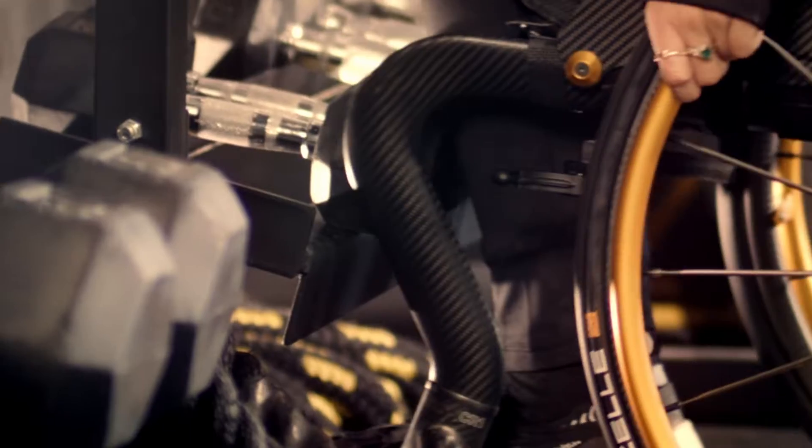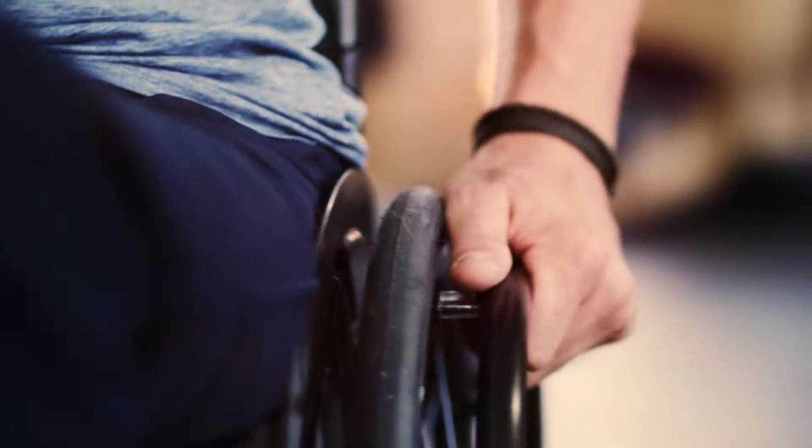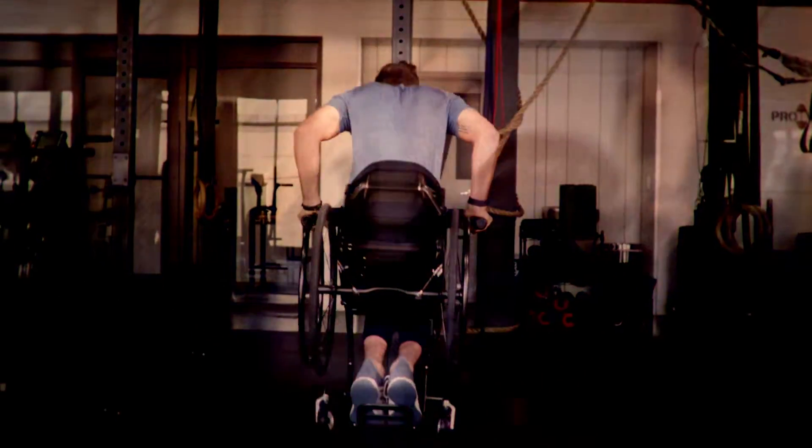This is the TIE LIFE CR-1, the carbon fiber manual wheelchair setting a new standard for performance and user experience. This material allows for an exceptionally lightweight frame designed to increase environmental access without compromising on durability and strength.